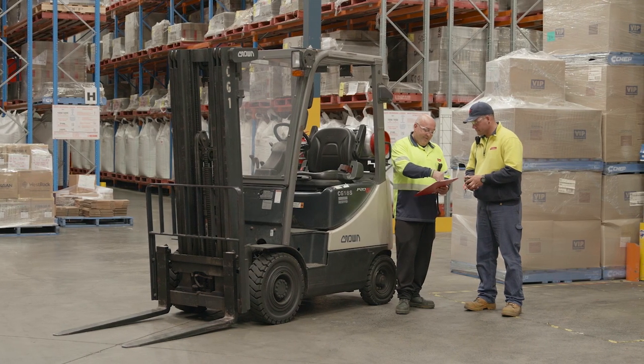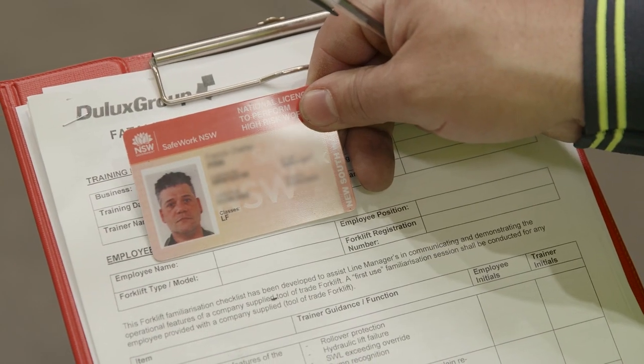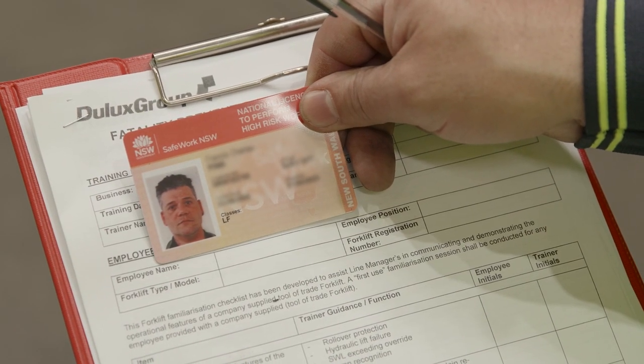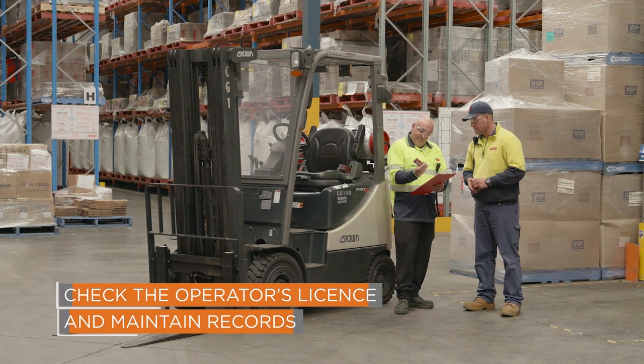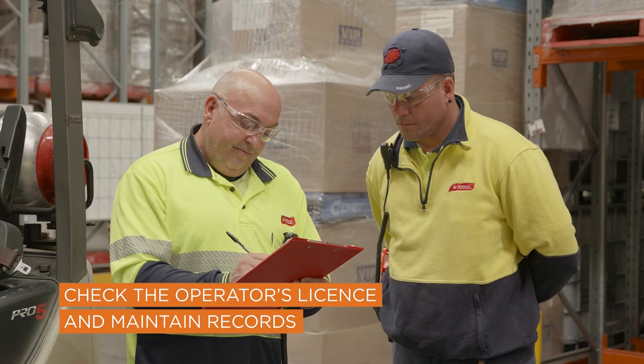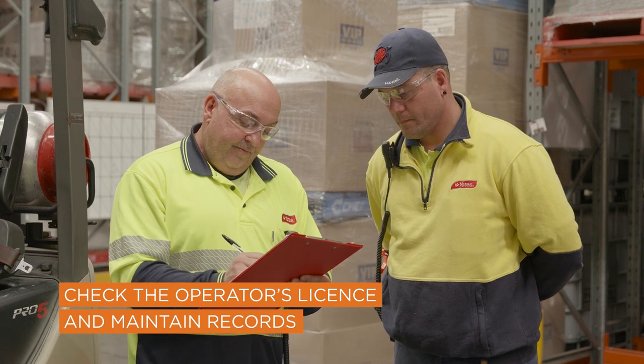Forklifts should only be operated by someone who holds a current LF class high-risk work licence and has undergone training on the specific type of forklift. Check to ensure the operator's licence and training is current and maintain a record of the licence.